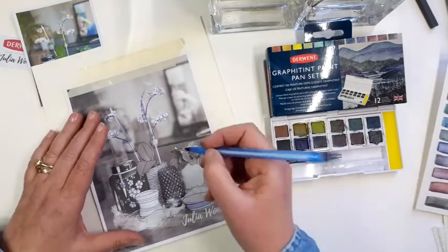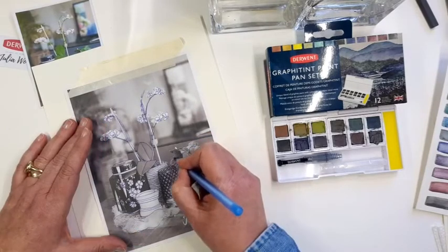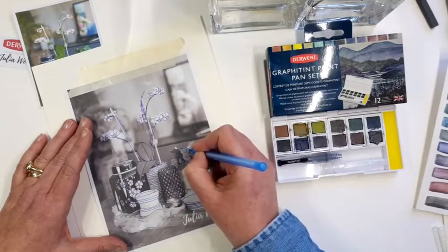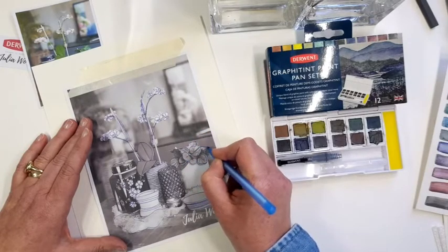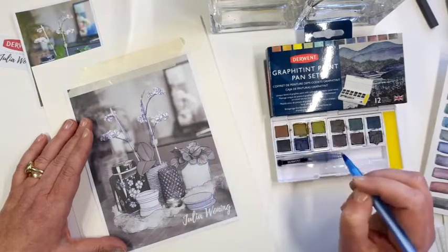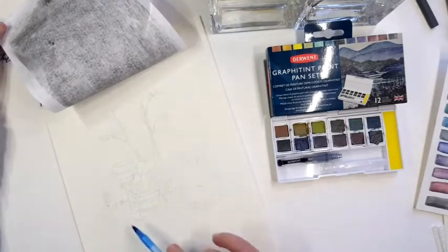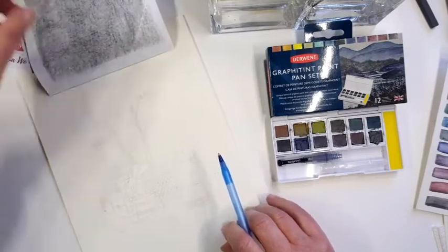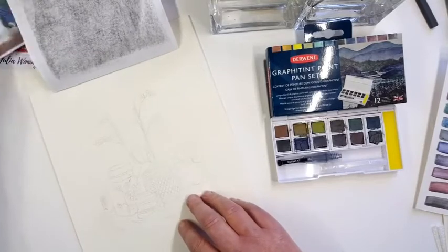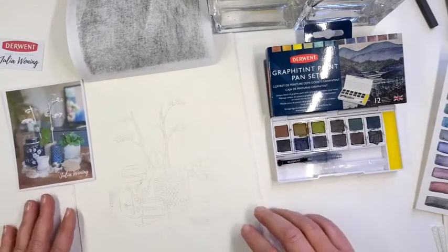Let's start and transfer this. I'm going further with my outline — no details yet, just the outline or maybe the inner line, just to get the frame of the drawing on my paper. You see, the plant is also included on the paper. When you're in this stage, you have the correct proportions on your paper.